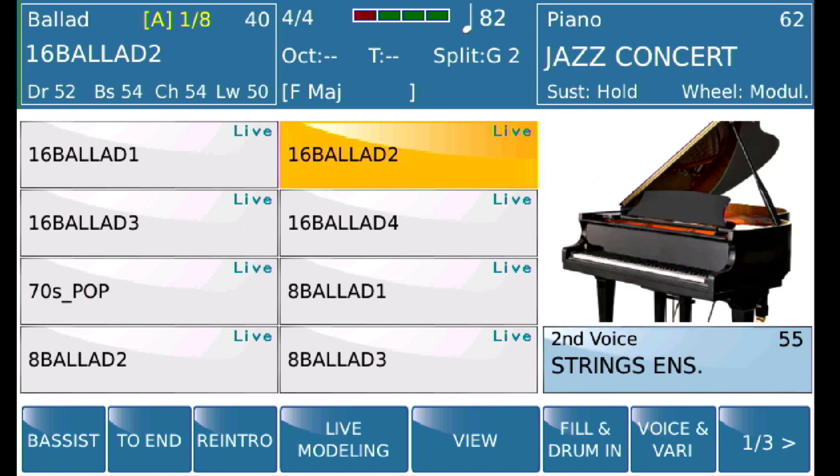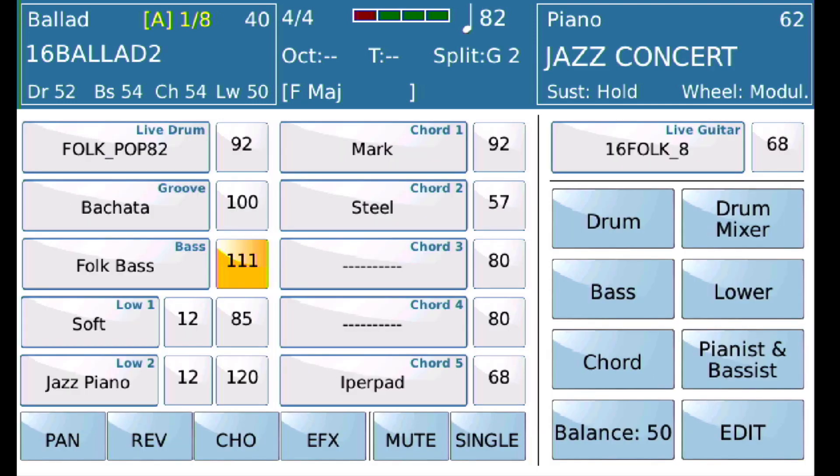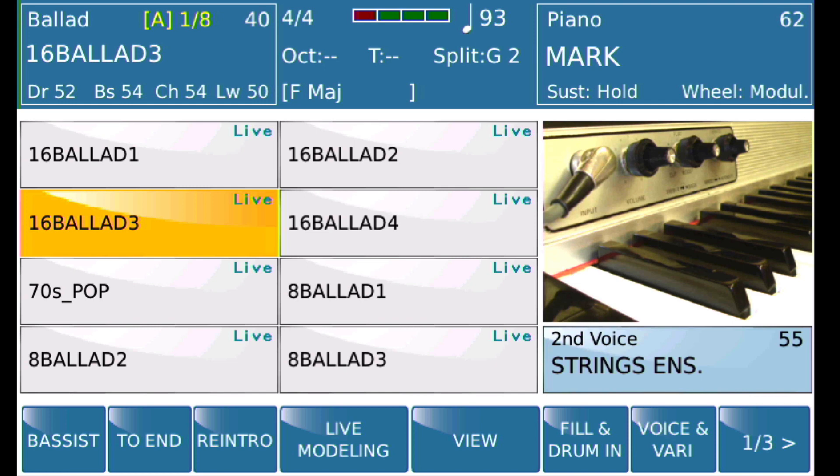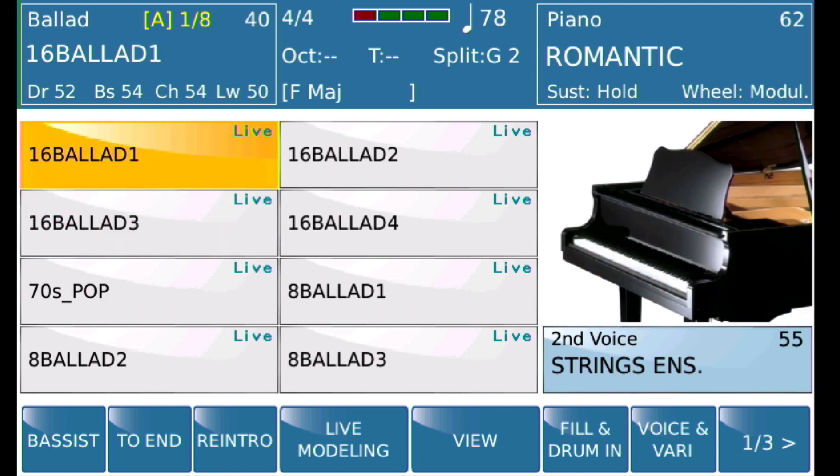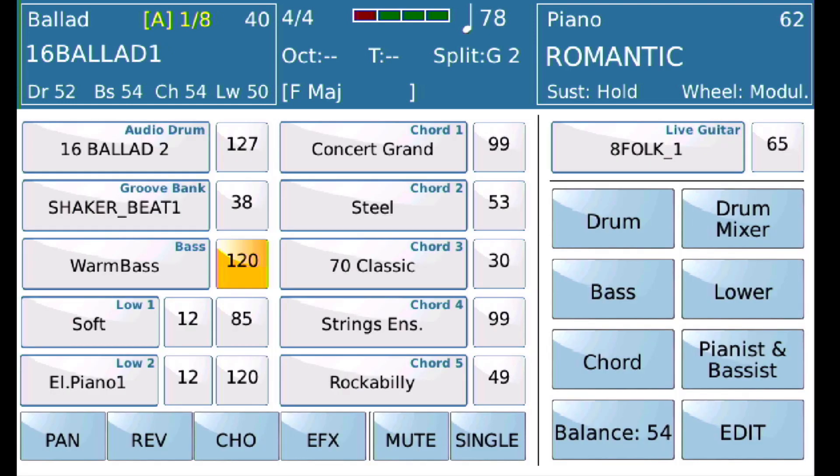If I go to 16 Ballad 2, you'll see that he's playing a folk bass. And if I go to 16 Ballad 3, you'll see that he's playing a soft finger bass. Now let's say that the warm bass happens to be the bass that I like.